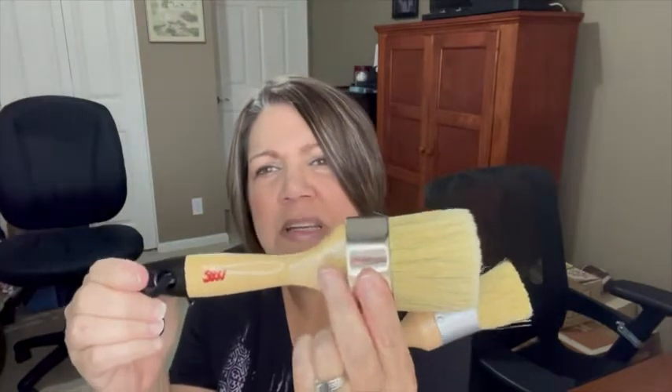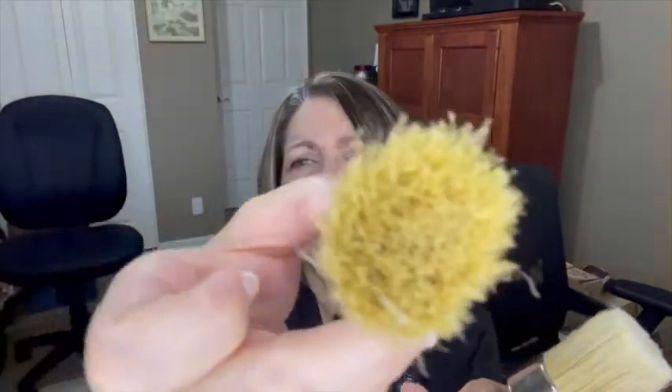The larger one I used for the bigger areas of the dresser. It has an oval shape and the wax went on smoothly with it. Then for the smaller areas, there's a smaller one with a round head — you can see that right there — and it is natural bristles.